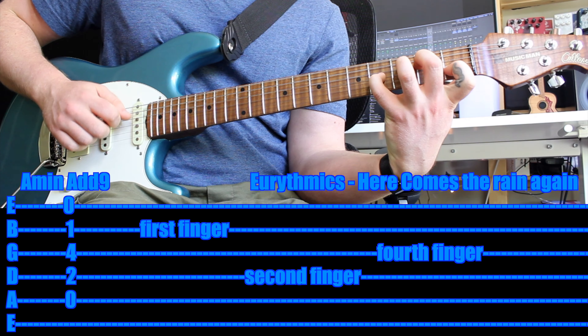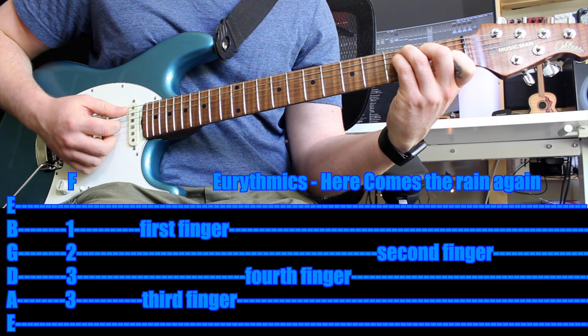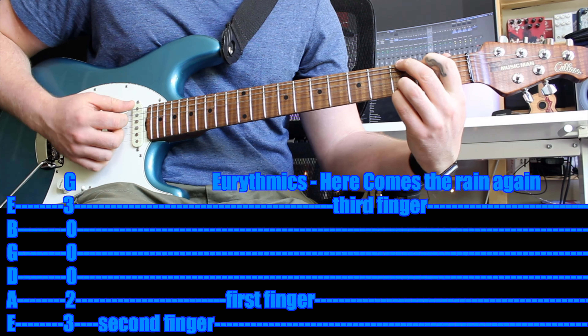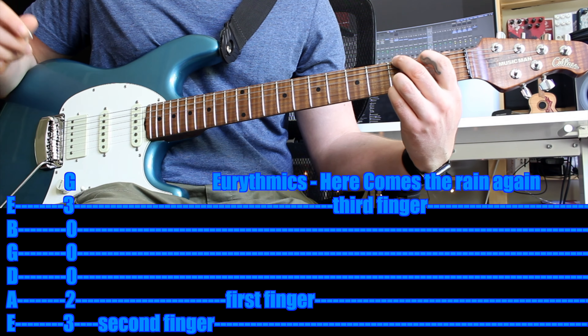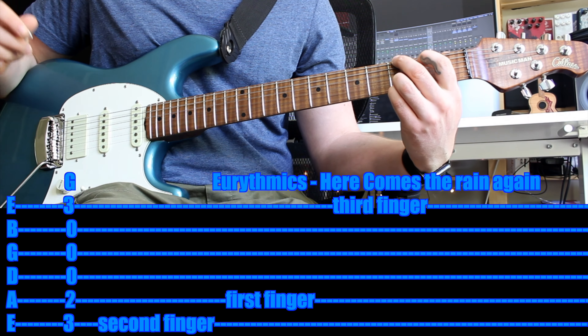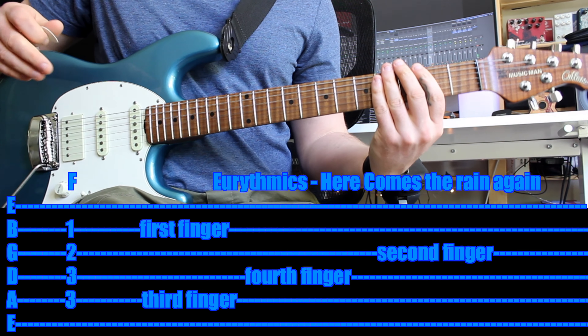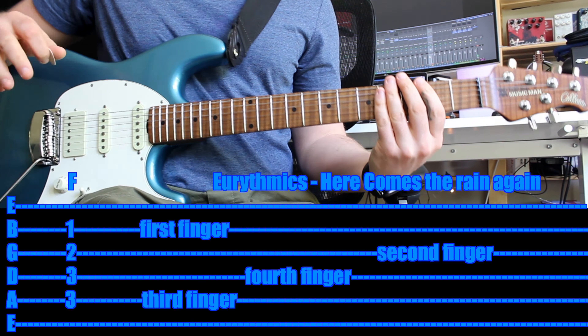Then over to F, then G, then A minor again — and that's it. It starts at the beginning: 'Here comes the rain again' — A minor. Then F: 'falling on my head like a memory.' Then G: 'falling on my head like a,' then A minor: 'new emotion.' And then it starts off again.